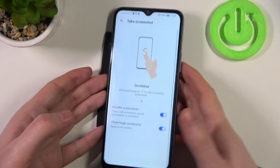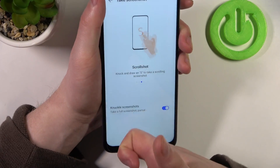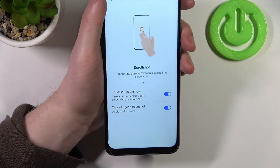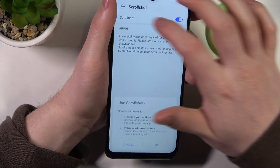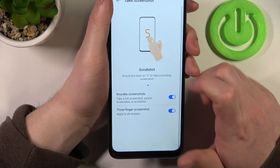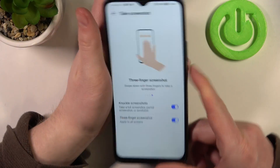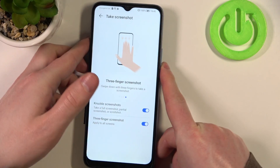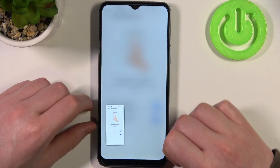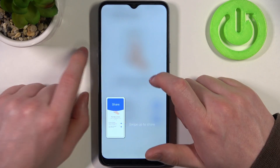We need to enable it as well and it should proceed to make a scrollable screenshot. Next one is a three-finger screenshot — if you slide down all three fingers from the top of the screen it will make a screenshot as well.